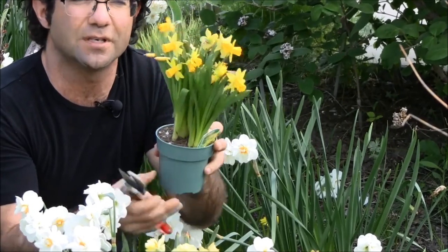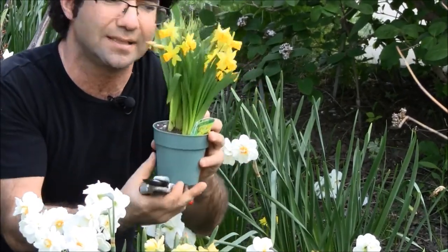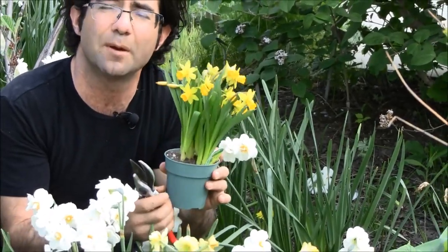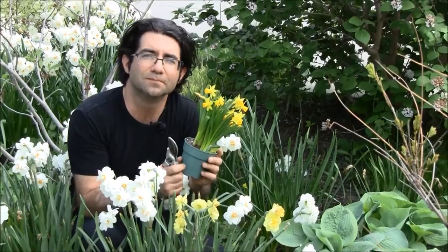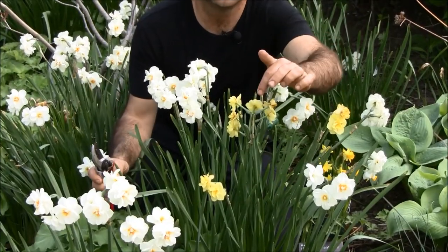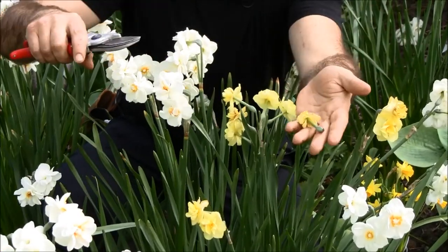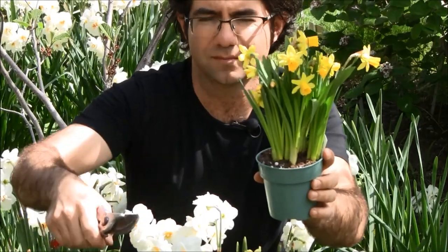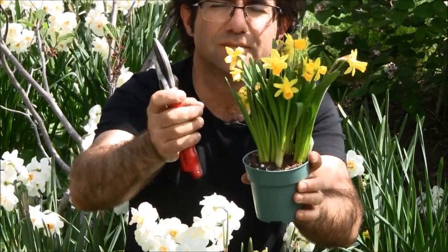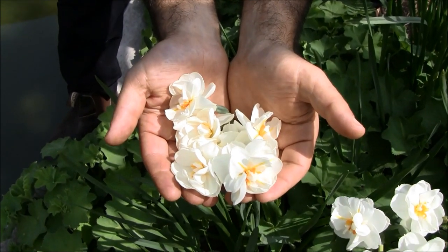You want to keep this tet-a-tet daffodil — once it fades again, remove the spent flowers and then plant this right into the ground where you want it to come up next year. And that's my tips for spring flowering bulbs. I'll see you next time. Thank you.